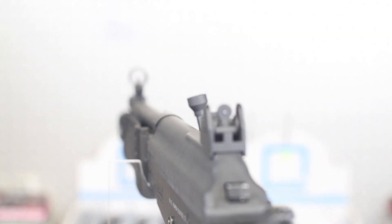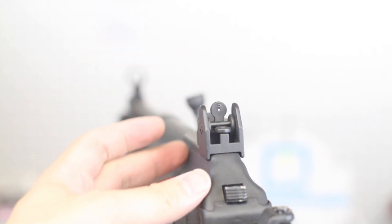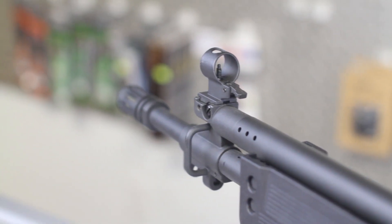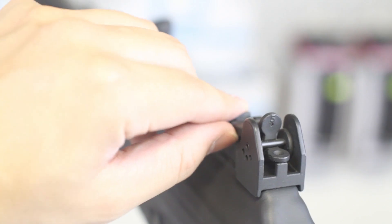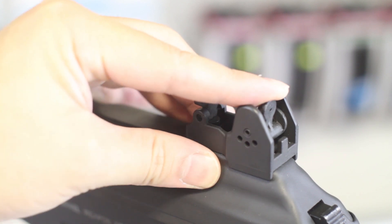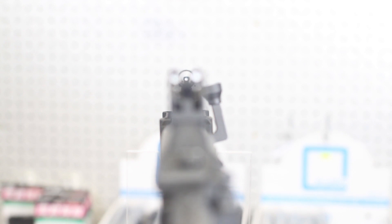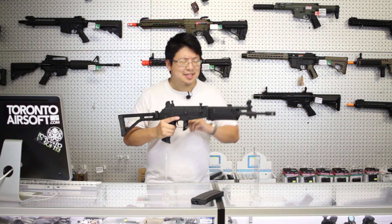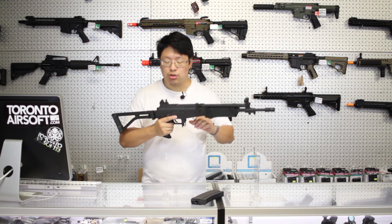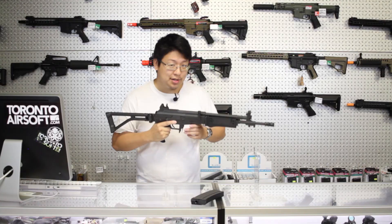Finally, we have the sights, which are personally my favorite part of the Galil. Pretty standard sights with two apertures and a front sight post, right? Wrong! We've got white dot sights. The rear apertures have a third slot in the middle so they can fold out of the way. I think it's pretty unique and pretty useful as well, especially given that it dates back from the 70s. On the topic of sights, though, there are no rails whatsoever — not even the side AK mount — so I hope you like iron sights.